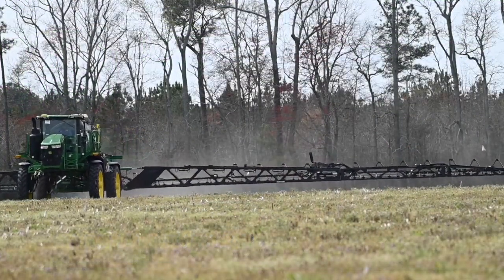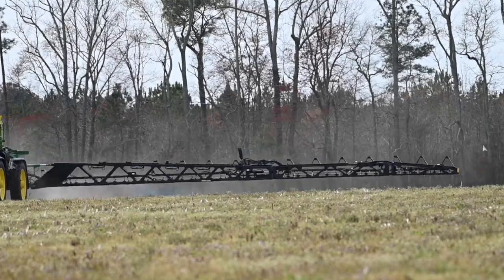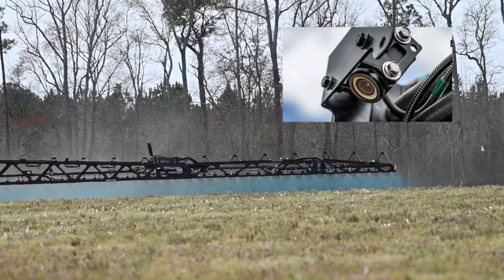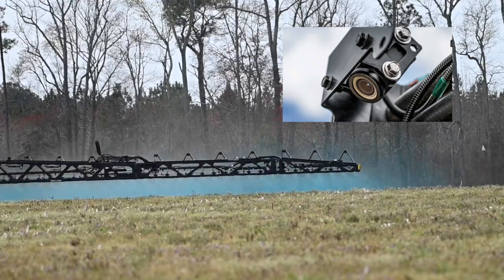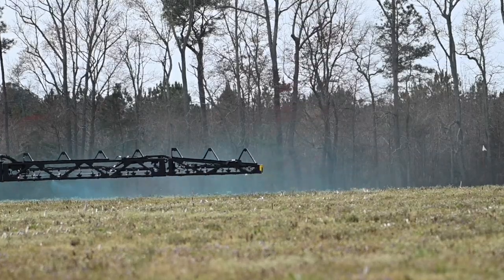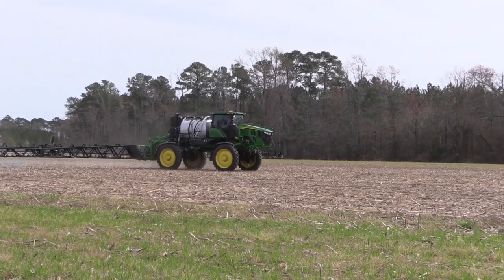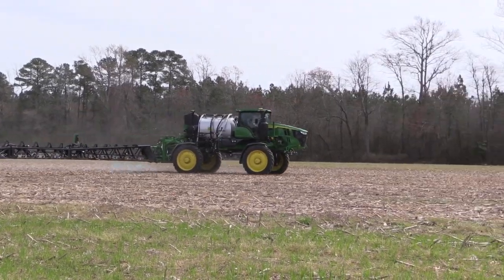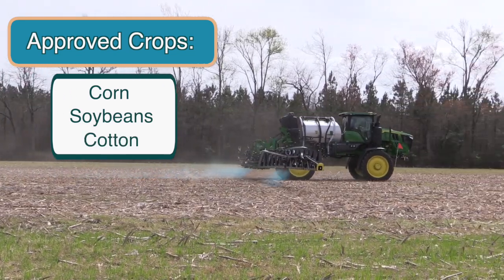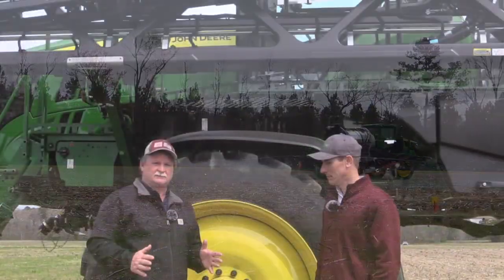What we have here is John Deere's newest addition to the sprayer lineup, See & Spray Ultimate. What this sprayer does is it drives across the field using 36 cameras to sense weeds and crop, and just spray the weeds so you're not broadcasting the chemical over the whole field. It's approved for corn, soybeans, and cotton up to 15 miles an hour and 15 inch rows in corn and beans at this time.